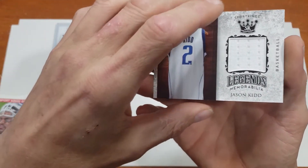Make sure you like this video and subscribe — I'll be making a ton of these videos, I've got about 80 out there right now. So there you go: Brian Shaw and Jason Kidd memorabilia from two boxes of Sports Kings. Thanks for watching!